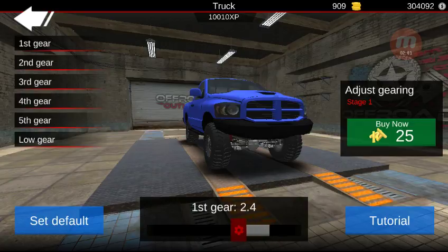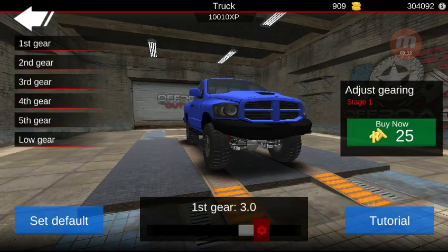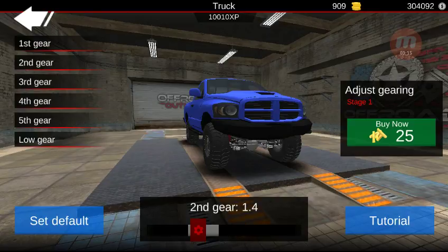If you decide to go with a longer first gear, you're going to want to make sure that second gear is anything less than that. You could make it 1.9, but I would suggest even lowering second gear. You can see on default it's 3.0 for first and then second gear is at 1.4 — quite a big difference — but that's no problem. I always like to, if I lower first gear, do the same to second gear.